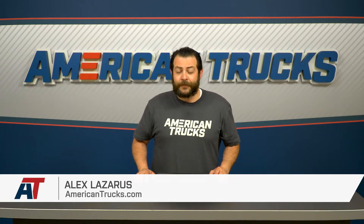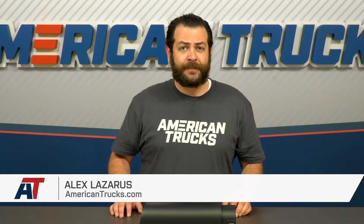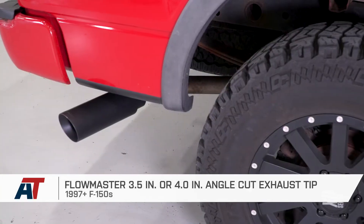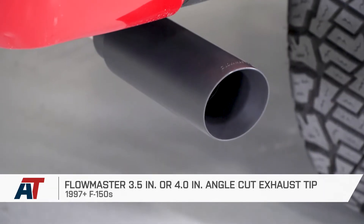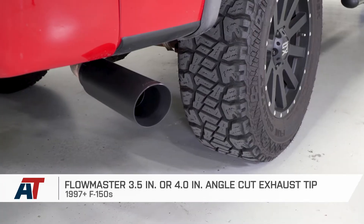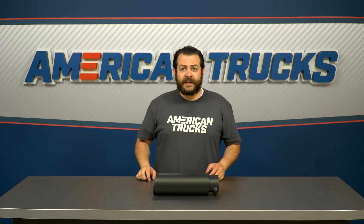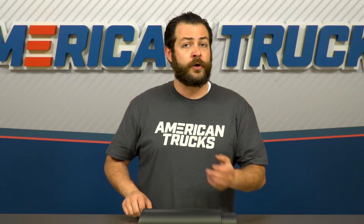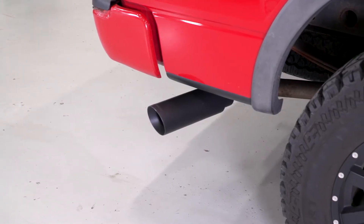Flowmaster's black ceramic tip should definitely appeal to any F-150 owner out there looking to change out their old and worn-out factory exhaust tip, or for the owner that digs this blacked-out theme and wants to incorporate a sleek look. Additionally, this might appeal to owners working with an aftermarket cat-back but looking to change up that style, or for owners that don't mind the stock sound and just want to change things up out back.